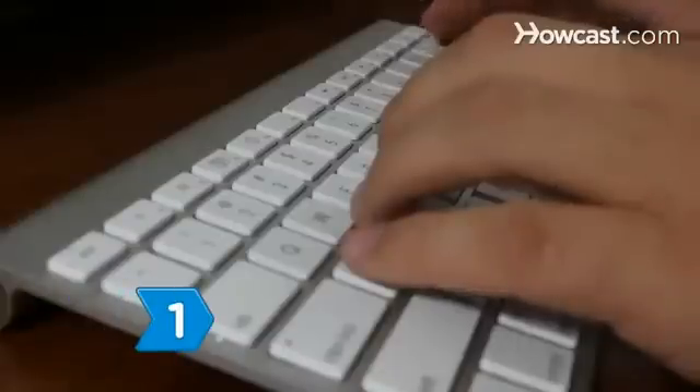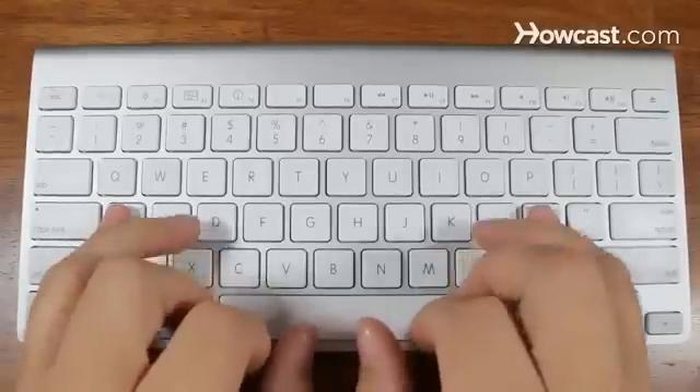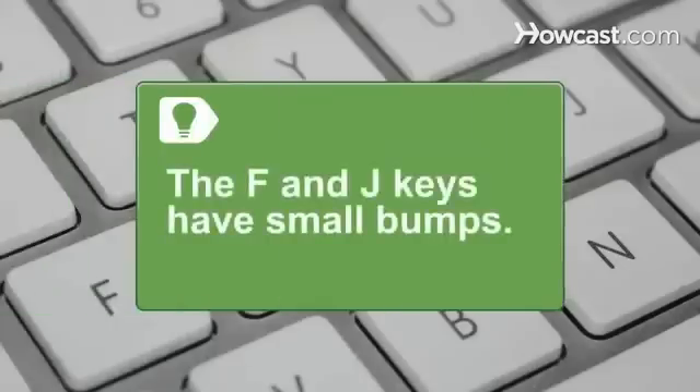Step 1: Position your fingers on the keyboard. Put your little left finger on the A and your right little finger on the semicolon. Lay your fingers one at a time on each consecutive key and place your thumbs on the spacebar. The F and J keys on most keyboards have small bumps to easily identify where your two pointer fingers should stay without having to look down.